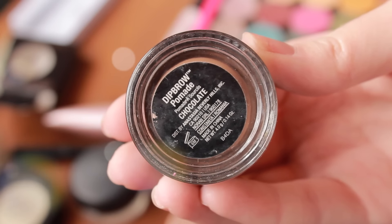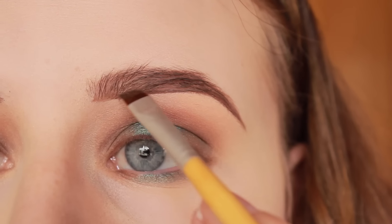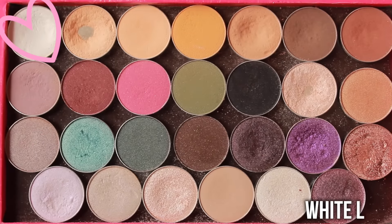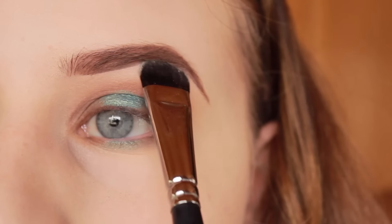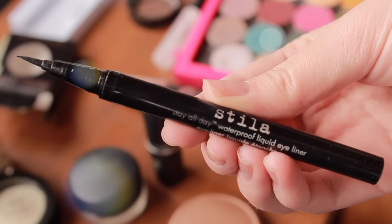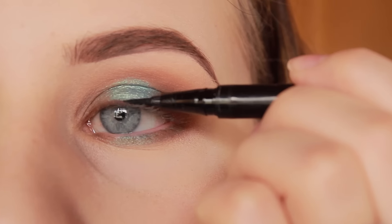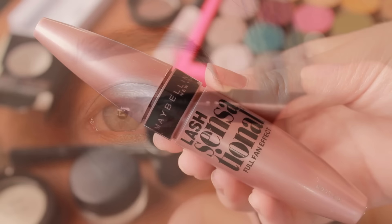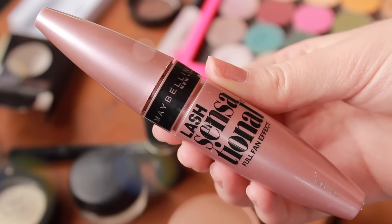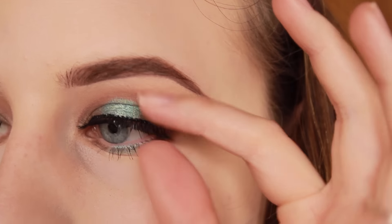For my eyebrows, I defined and filled them in with the Anastasia Dip Brow in the color Chocolate. And then to highlight my brow bone, I used the Makeup Geek White Lies eyeshadow. I finished the eyes by applying some Stila Stay All Day Liquid Eyeliner to my top lash line, applying some mascara — I used the Maybelline Lash Sensational Mascara — and then finishing off with some false eyelashes.